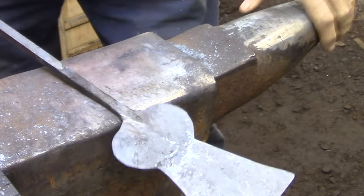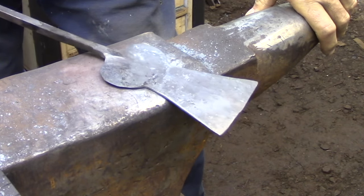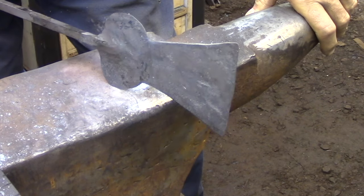Here's the finished spatula, and you would also use this same process for joining the handle to the blank that you would need to make a large ladle.